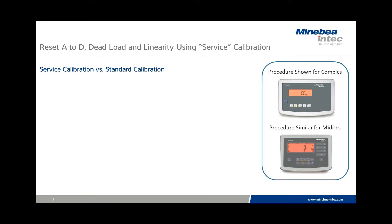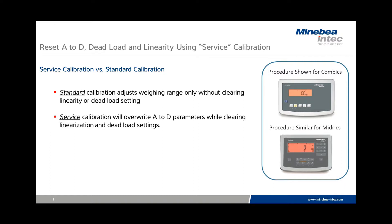There are substantial differences between the service calibration and standard calibration. Standard calibration adjusts weighing range only without clearing linearity or dead load. Service calibration will overwrite A to D parameters while clearing linearization and dead load settings.